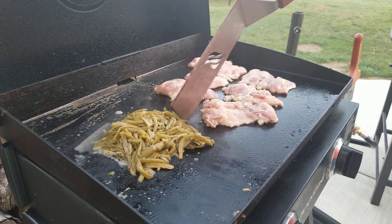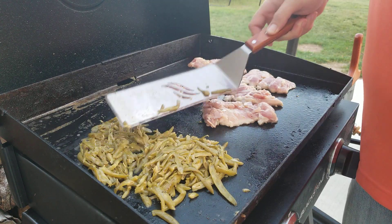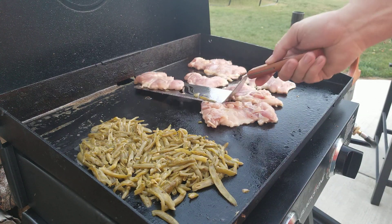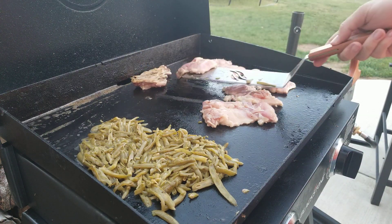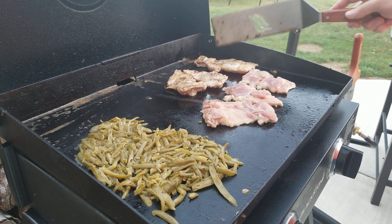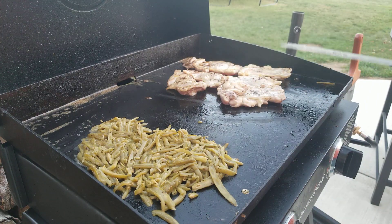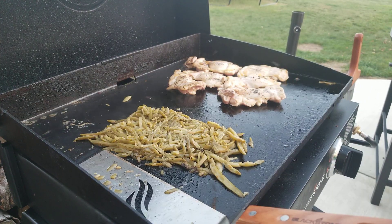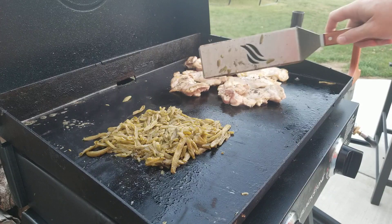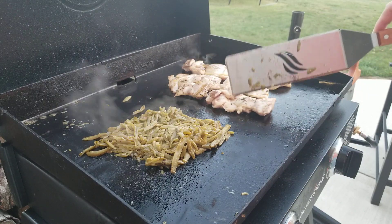We'll get it going a little bit. I'm going to go ahead and flip this one in the back. Let that go there for a minute. So we've got the green beans going here — the green beans are looking really good. Our chicken's also looking really good. We're just gonna let that cook for a little bit on medium-low so it doesn't burn.